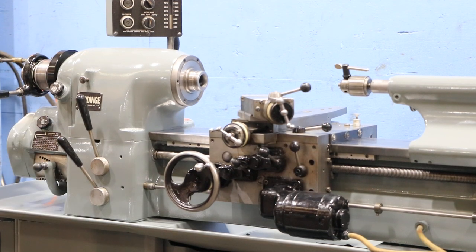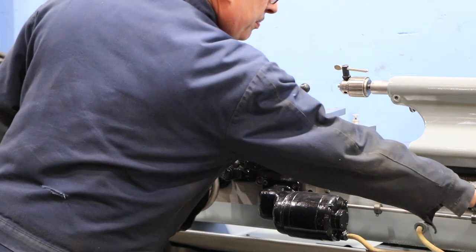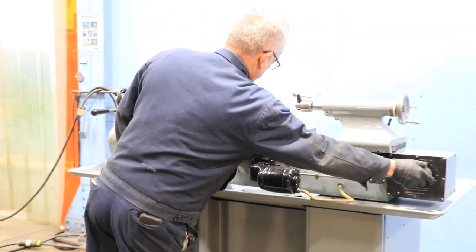We're feeding. You can feed in two directions at the same time — longitudinal and cross. You have variable feed, left and right, and there's your variable.